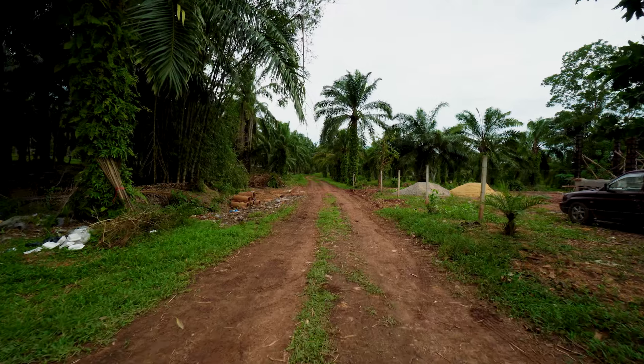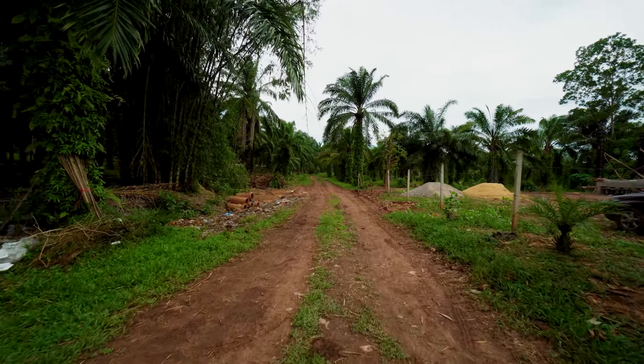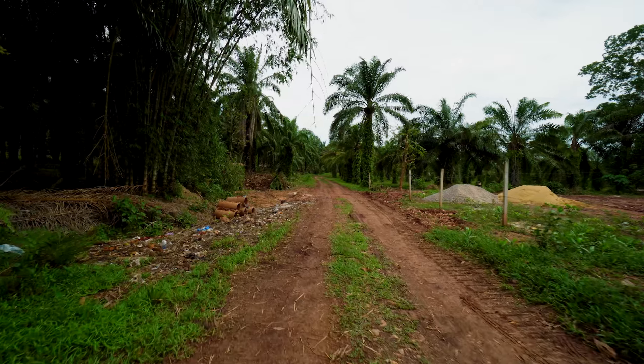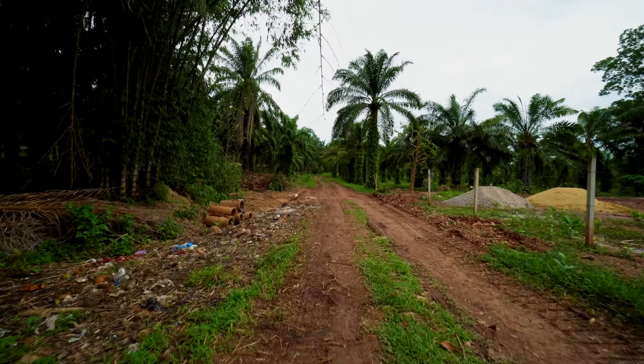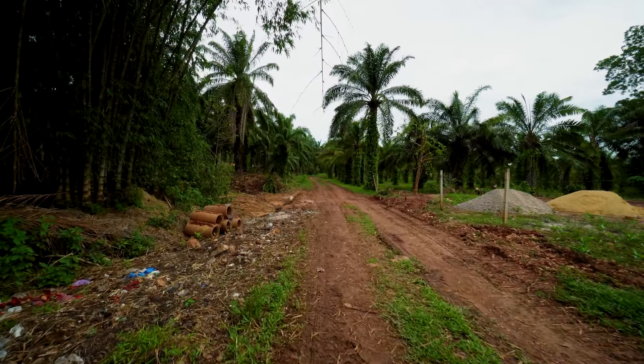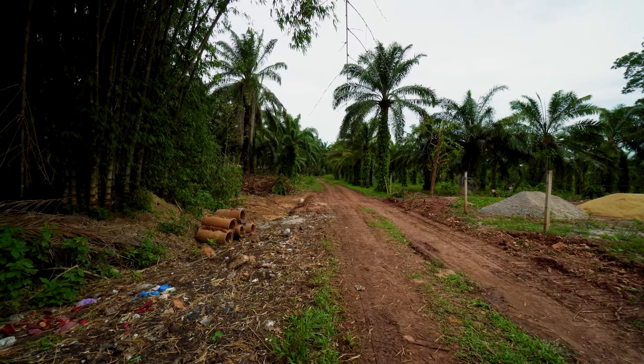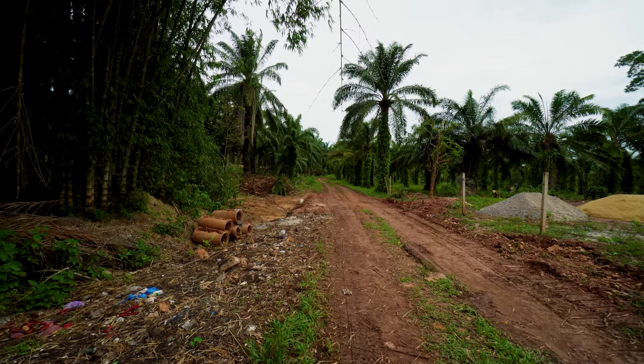Quick update on the road situation here. They were in here with a big track hoe and yes they did start. They put some drainage tiles in — they tied our ditch in across the road with a drainage tile right there. They took all the old stuff out and they're going to continue this all the way through to some point.